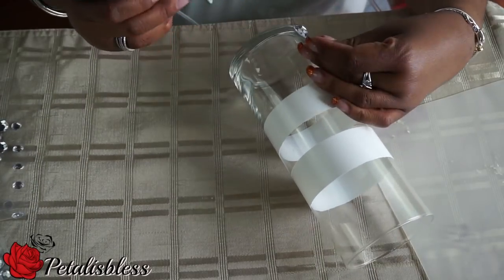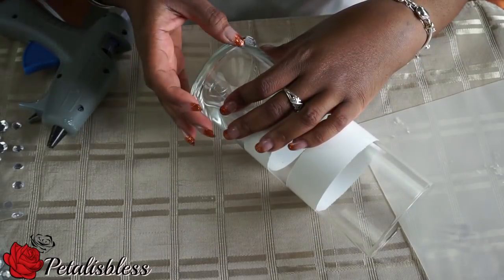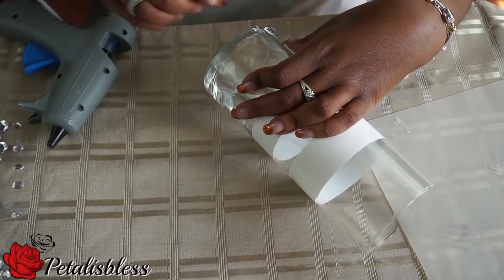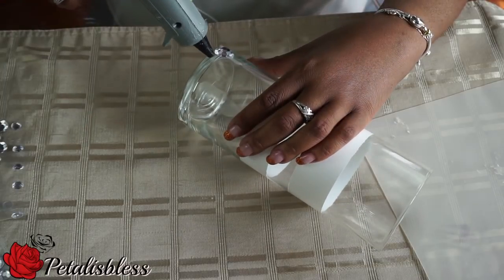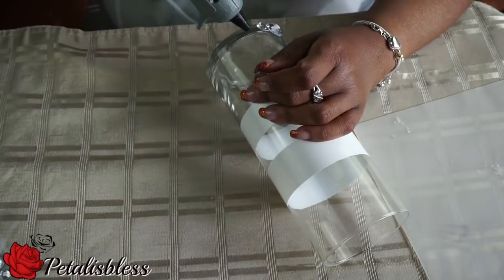I'm going to be placing the gems everywhere the clear crystal is showing on the vases. I'll be placing large stones and then small ones — large ones and small ones — all the way around till we get to the top.